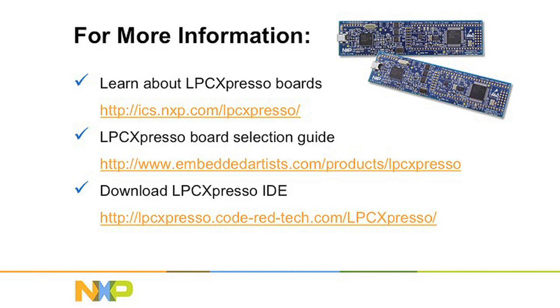So that's how you debug your applications using an LPC Expresso board. Please visit these websites on your screen for more information. And thank you for watching.